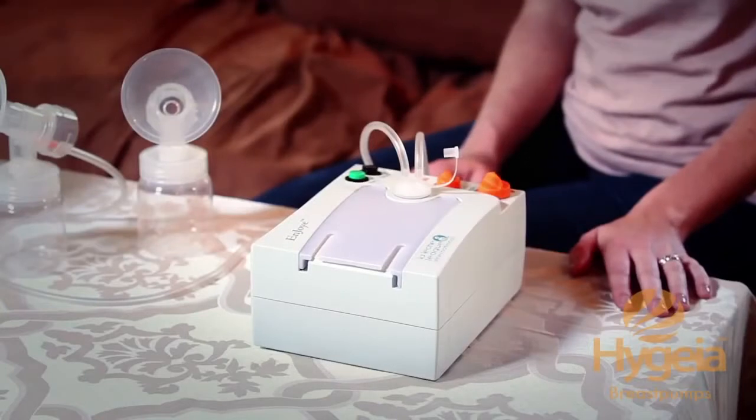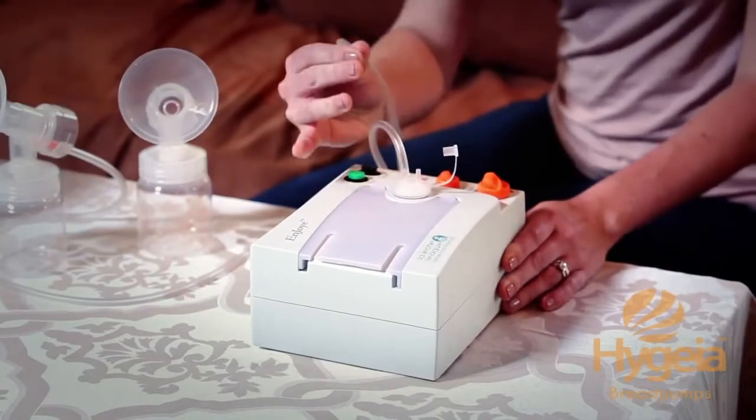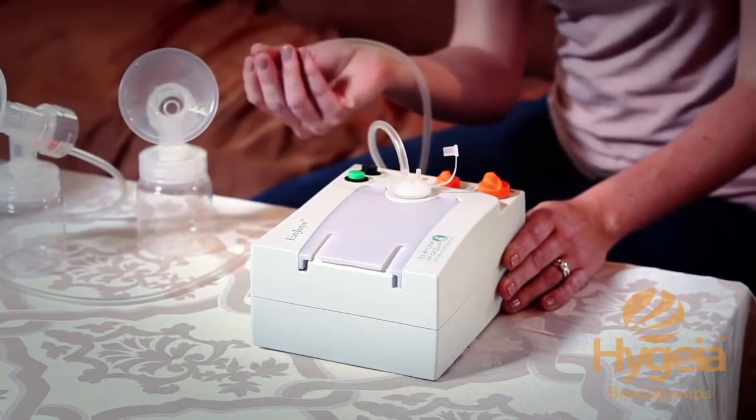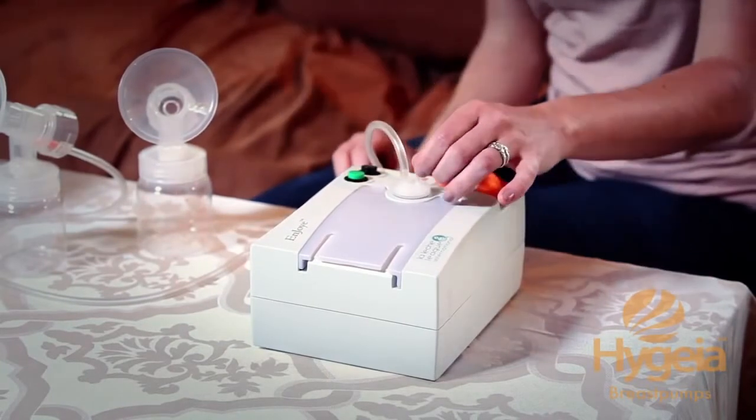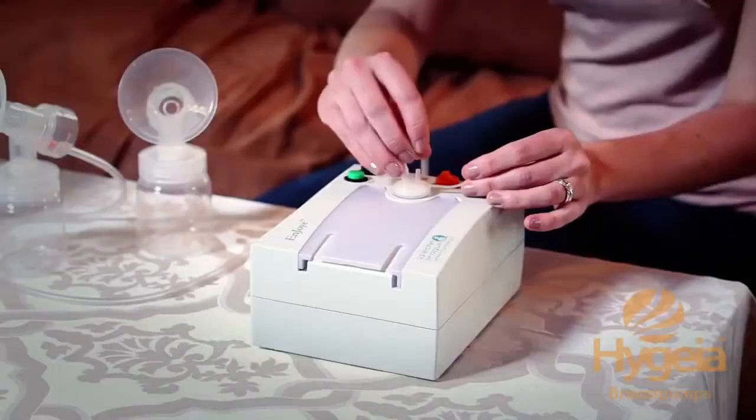First, you'll need to determine if you want to pump just one breast or both breasts. If you choose to pump one breast, you will need to plug off the suction for one side of the filter. Choose the tube closest to the cap, pull it off — there's usually a nice snug fit — and you'll plug it with this clear cap. Otherwise you won't have any suction. Today I'm going to demonstrate how to pump both breasts, so the tubing is going to go back onto the filter.